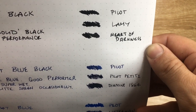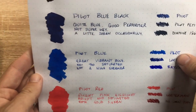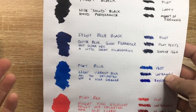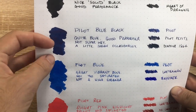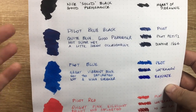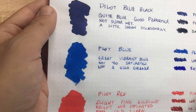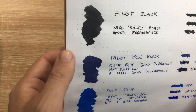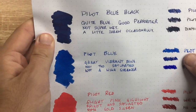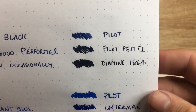Noodler's is a nice hot dark black and Lamy tends to be a slightly lighter black, so the Pilot sits nicely between those. Now the question with a blue-black is always whether it's on the blue side or the black side, and with the Pilot I'd say this is on the blue side — it's quite a nice blue, a good performer, not super wet, with a little bit of sheen. But it is quite blue — when you look at it against the black you can see there's a lot of blue in it.